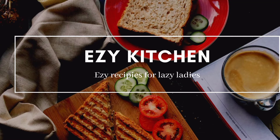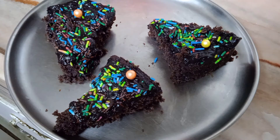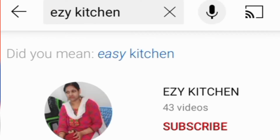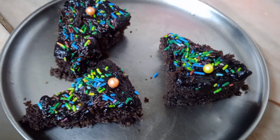Hello everyone, welcome to Easy Kitchen. Hope you all are happy and safe at home. Today I am going to share with you an Oreo cake recipe. If you are new to my channel, please subscribe and press the bell icon so you will get notifications when I add new videos.